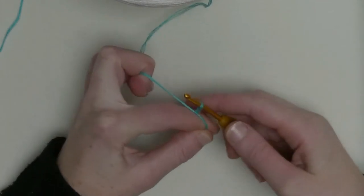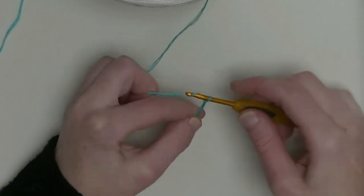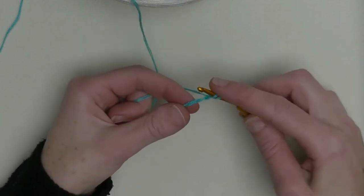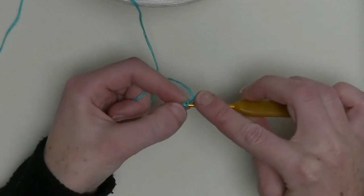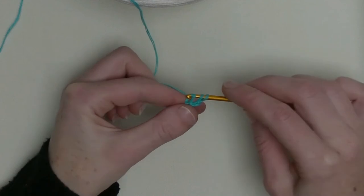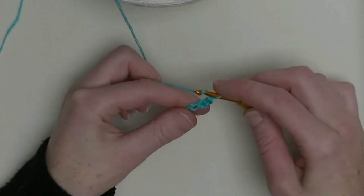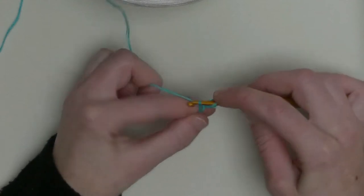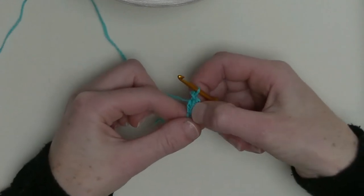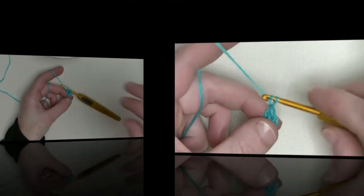Put one chain on your hook and let's get started with chain three: one, two, three. Now you go back to the first chain and put your hook underneath two strands and make one double crochet. That means you have two double crochets in a row right now, plus one additional double crochet that makes three in a row. Three chains plus two is one.